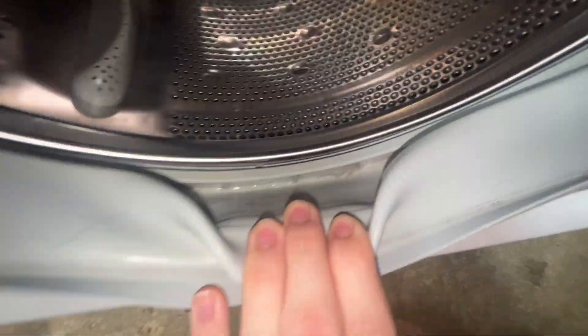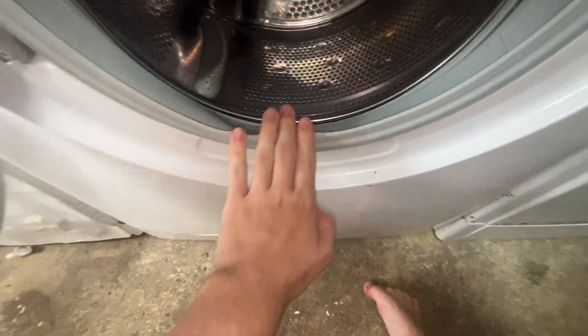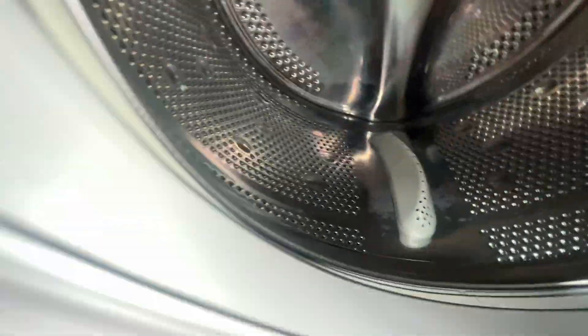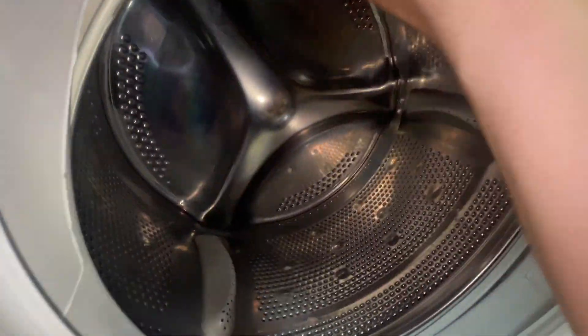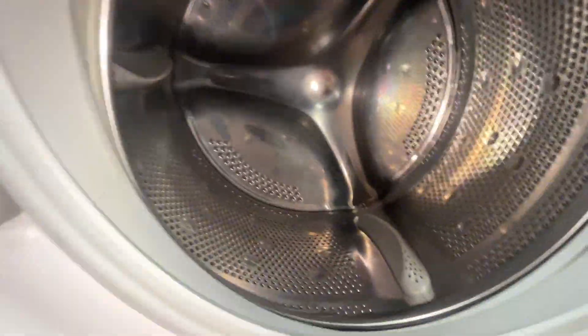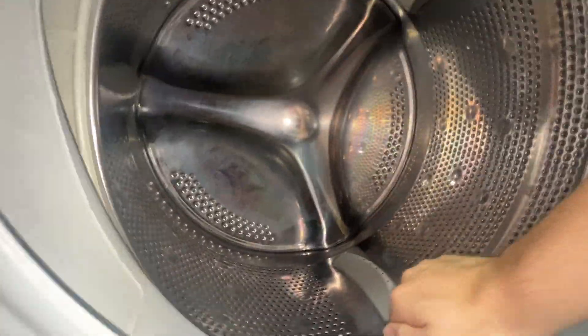Unfortunately the door seal's not as clean, but it's mostly in place — just a little offset. The drum has got a bit of scale on it and I've got some citric acid coming to clean it out hopefully. The bearings on this are a little worse for wear than the Candy — they rumble a bit, but there's no play, which is good. The spider's fine.